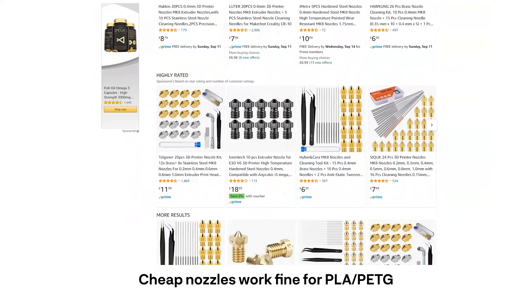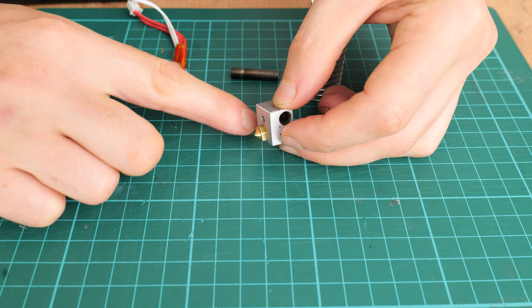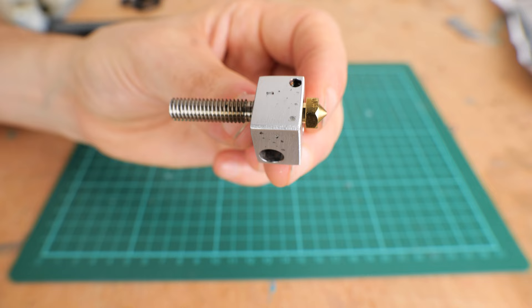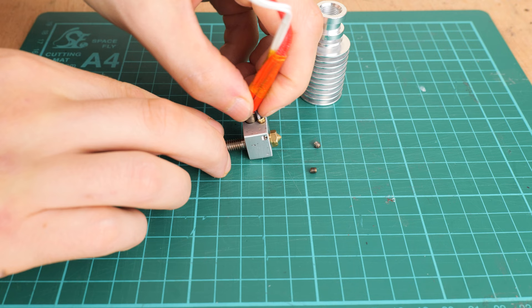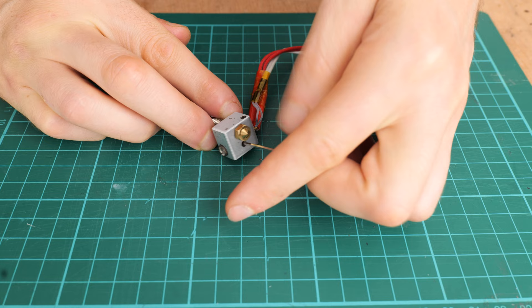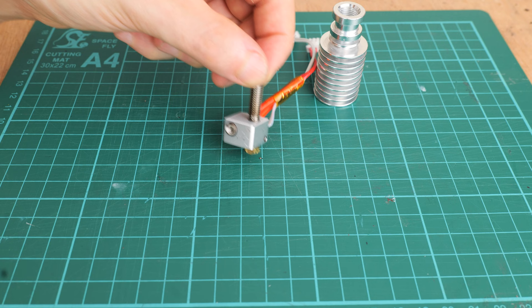Now everything was clean so it's time to put the V5 hotend back together. First screw in the nozzle fully and then unscrew it half a turn so you have a small gap between the nozzle and the heat brake. Then screw in the heat brake fully until you butt up against the nozzle in the heat block and tighten it by hand. Next I installed the heat cartridge and the thermistor - there's no need to tighten the grub screws too much, they just need to lightly come into contact with the parts so they stay in place. In order to dissipate heat from the heat brake into the heat sink as quickly as possible I added some thermal compound before screwing in the heat brake to the heat sink.